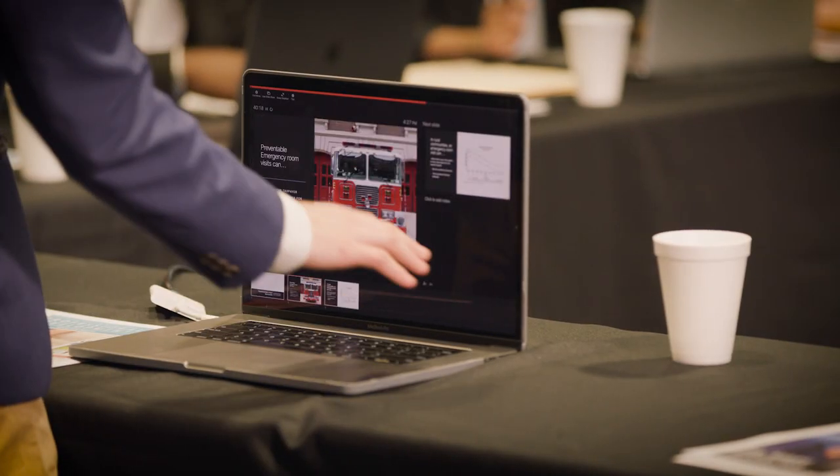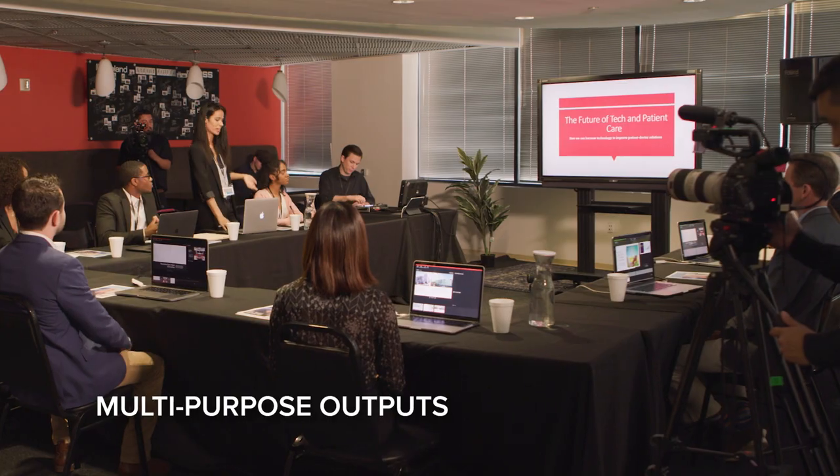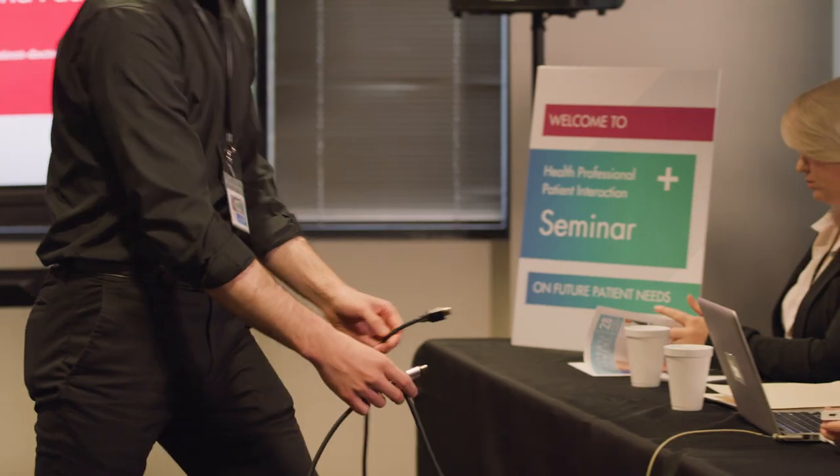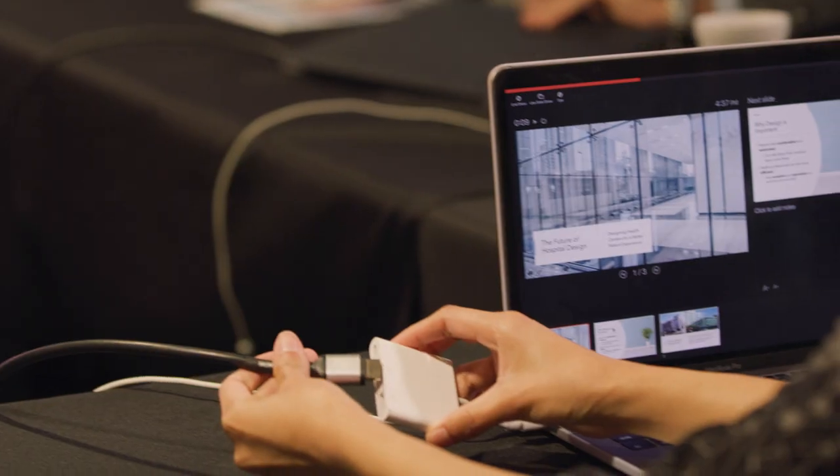For corporate events, keep presenters on-topic and on-time by sending speaker notes to a confidence monitor using the V8HD's AUX output, and be ready for a computer freeze with ample inputs to connect a backup.